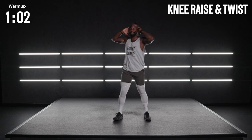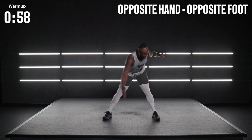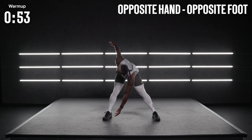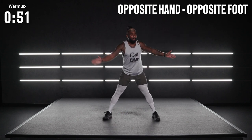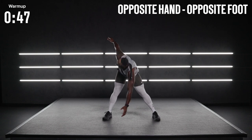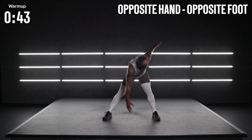Let's transition to an opposite hand, opposite foot. Leg spread. Opposite hand, opposite foot. Try those hips back. Rotate nice and controlled, turning at the trunk, trying to stay balanced here. This is one of my favorite pre-warm-up exercises, especially when I'm on stage teaching fight camp workouts.